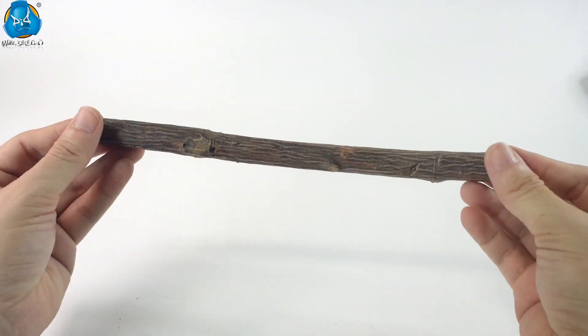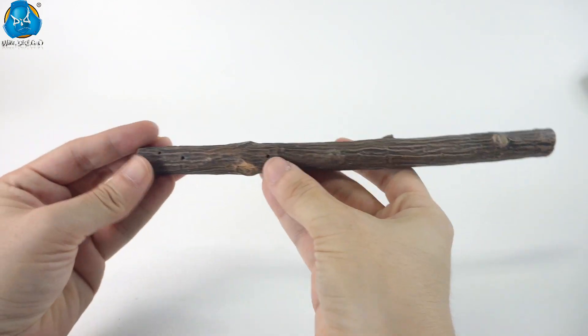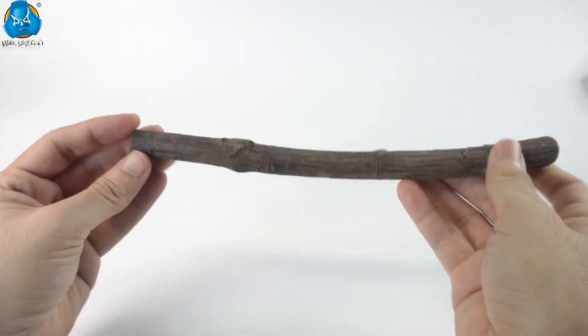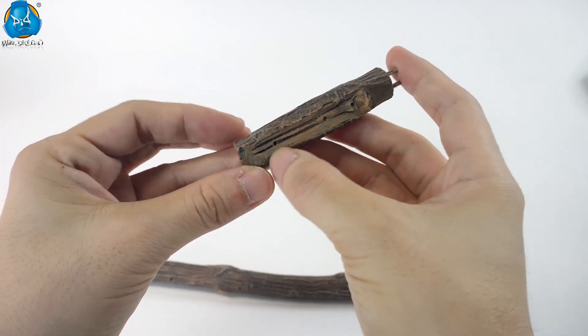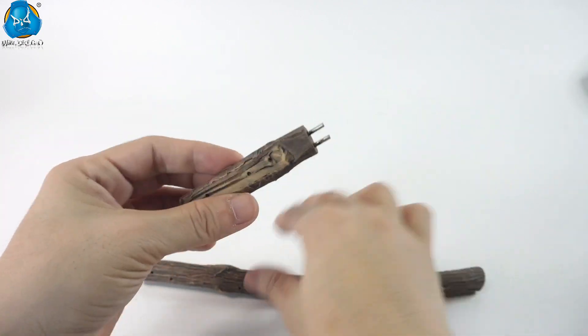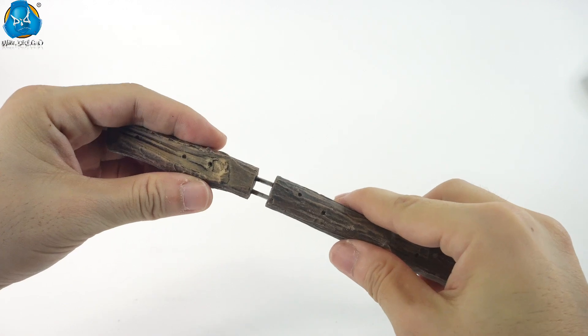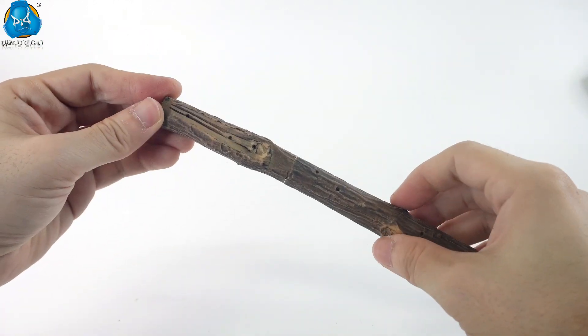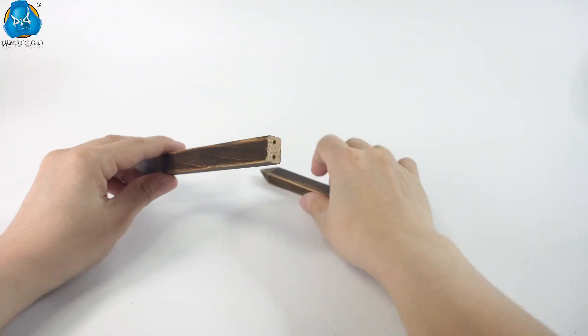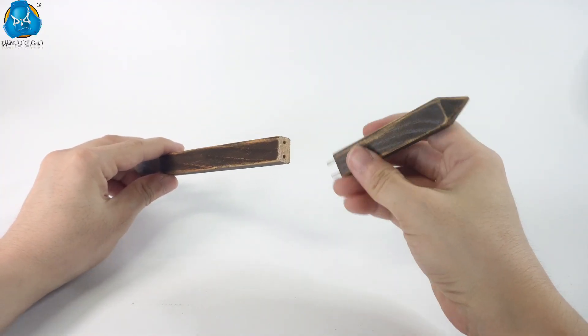The supports for the road signs are a tree trunk and wooden strip. The trunk is also made of resin with clear texture, achieving high realism. There are holes in the trunk to insert the road signs. Connected to an extended part, it can increase the number of road signs that can be placed. The wooden strip can also be extended, but make sure the texture aligns when connecting.